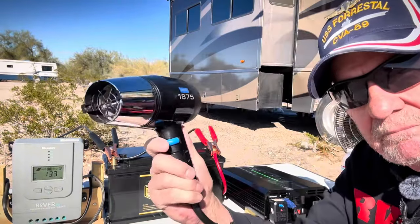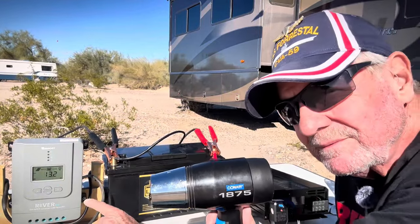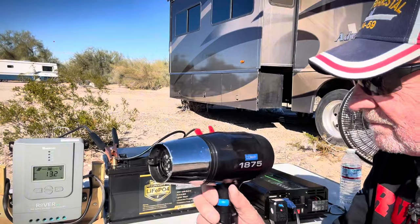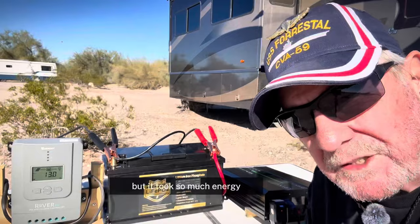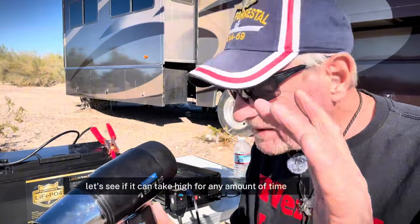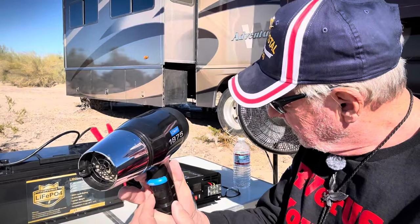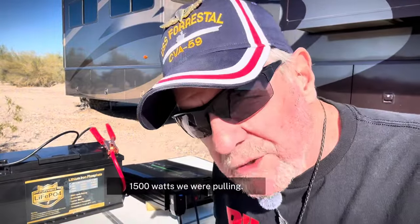See the drop? That's on low — pretty high on high. We're running a fan and a hair dryer, but it took so much energy. Right now we're pulling about 450 watts. Let's see if it can take high for any amount of time. 1,500 watts we're pulling.